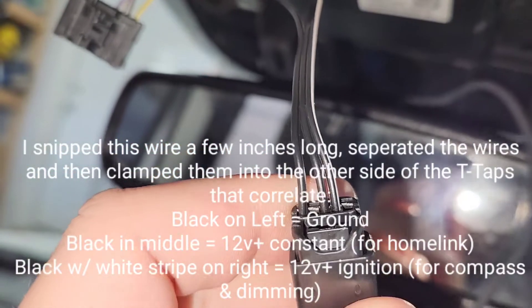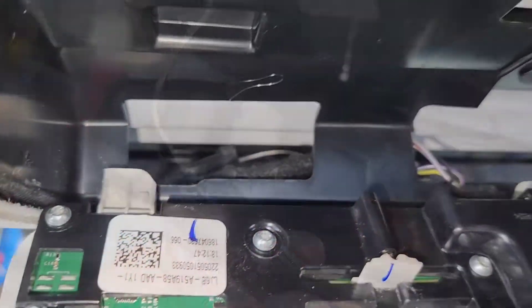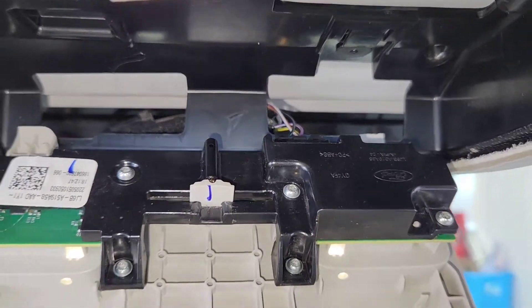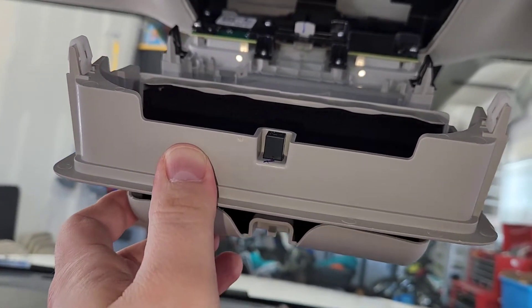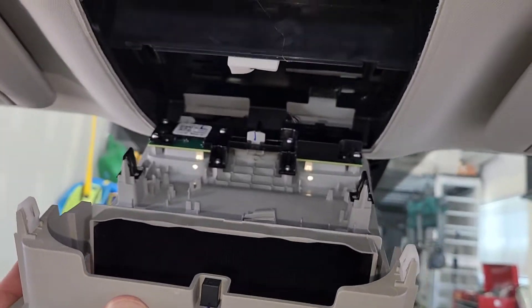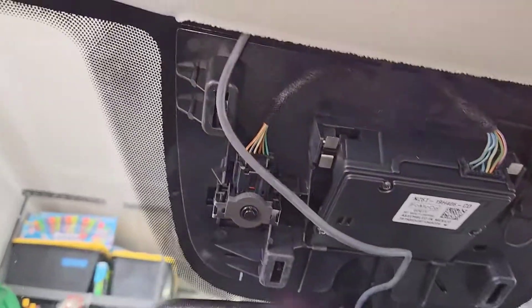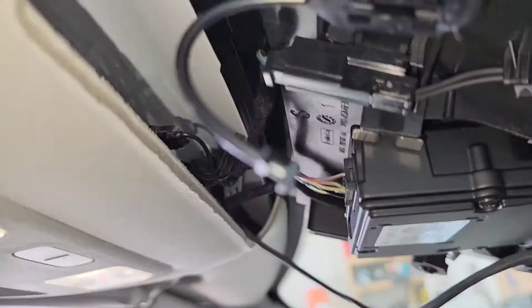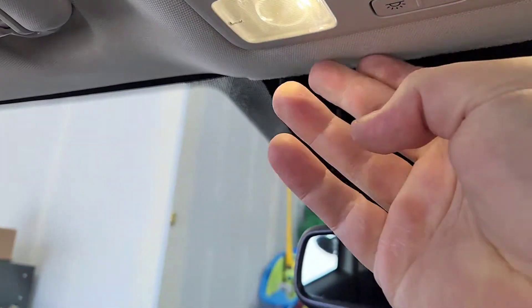My T-taps and wiring are on there, I've got this connected back up. I'm going to put this back up and mount the black cover that goes over the vision module. With this off you can see I've got my wire run back in here — I basically just tucked all my wires and T-taps right up behind this module.